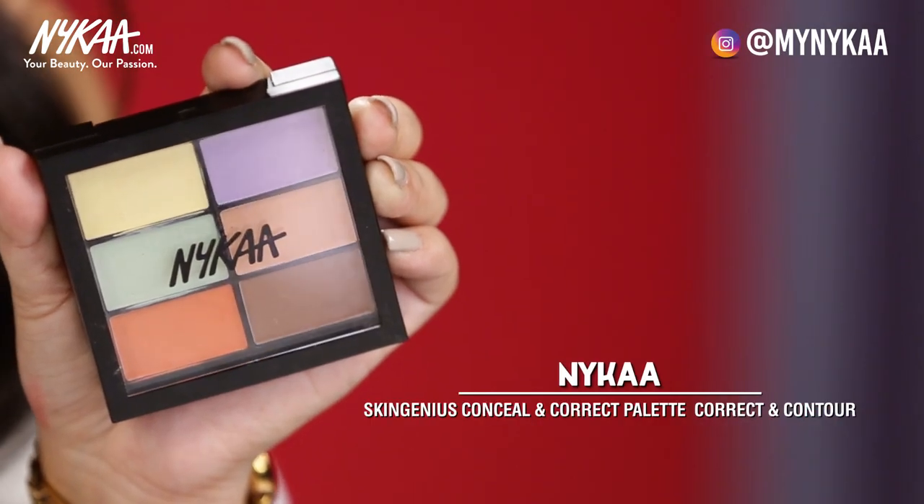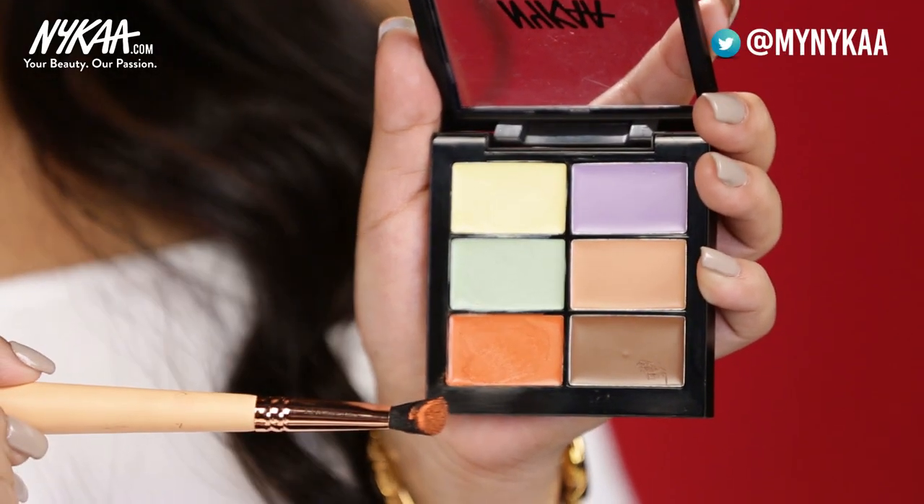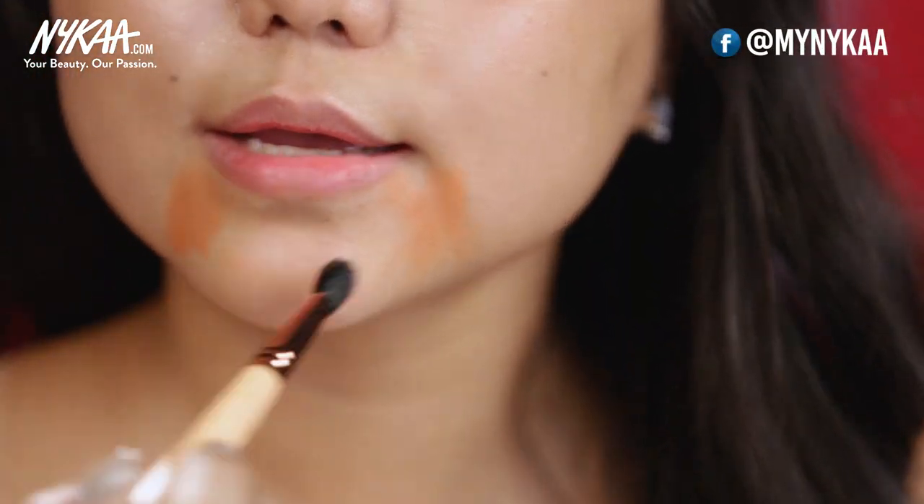To neutralize my skin, I'm going to use the Skin Genius Conceal and Correct Palette. Before I go in with my foundation, I want to make sure I neutralize my face — areas like my dark circles and my chin. If you don't neutralize your face, your skin is going to look uneven when you apply your foundation. If you feel you've applied too dark or a little excess of the product, you can always use a finger and dab it away.